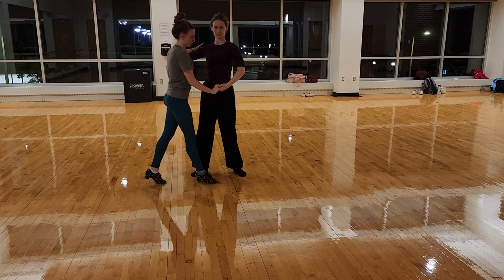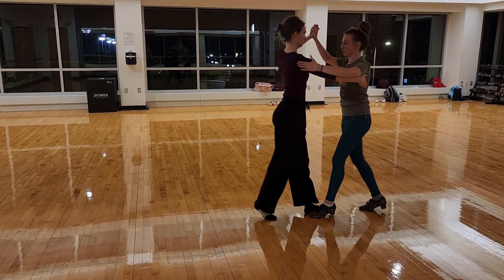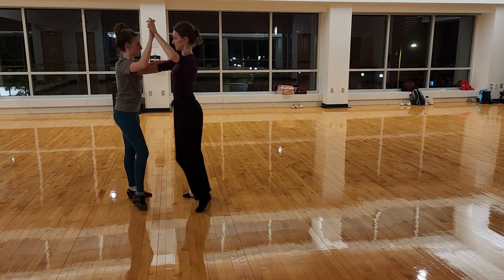2, 3, 4 and 1, 2, 3, 4 and 1. Let's do it again. 2, 3, 4 and 1, 2, 3, 4 and 1. Let's do it under our turn.